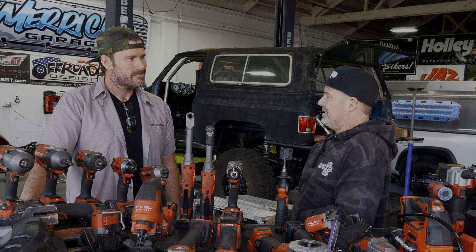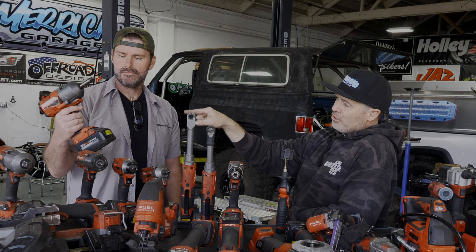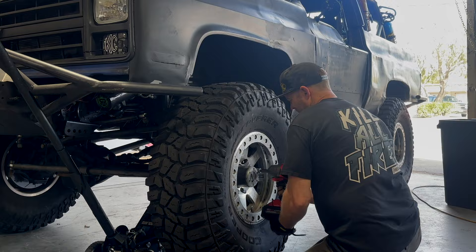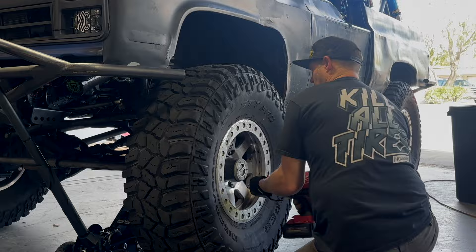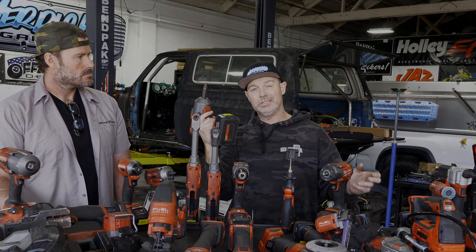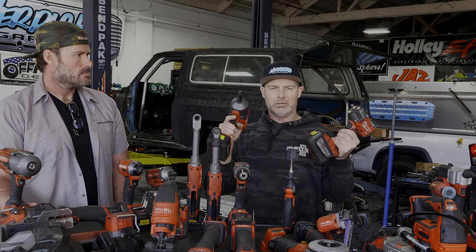Next is a half-inch drive extended anvil impact. This extended piece is great for deep dish wheels — normally you'd put a regular impact up against a deep dish wheel and the battery is hitting, or you're running a bunch of extensions that decrease torque. This solves that. Although it's dedicated for wheels, I use this thing for everything. This is basically my three-eighths drive and my half-inch drive — they both go everywhere and do everything.